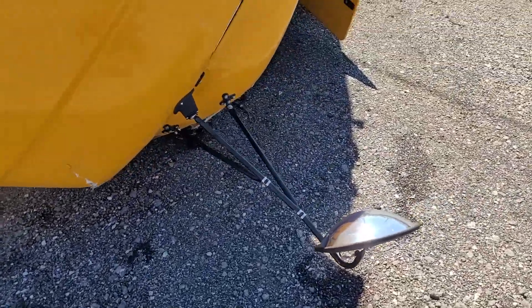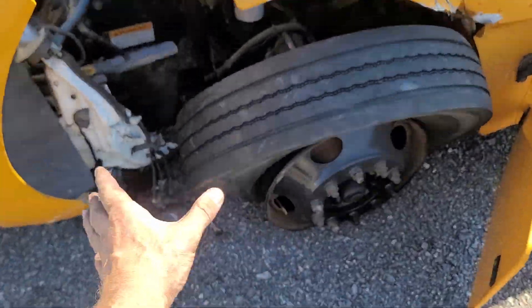The bus was hit in the driver's front wheel — all this is pushed back.